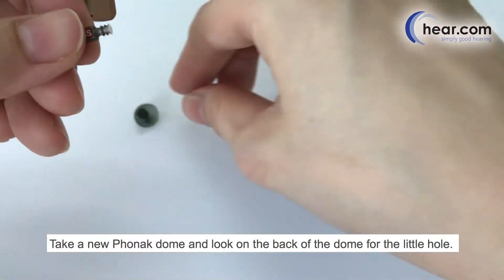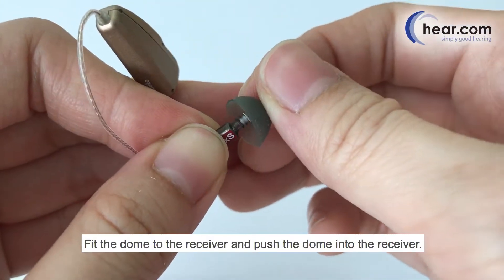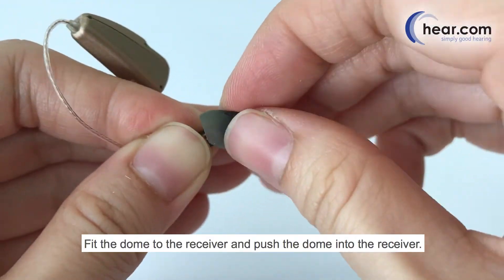Take a new Phonak dome and look on the back of the dome for the little hole. Fit the dome to the receiver and push the dome into the receiver.